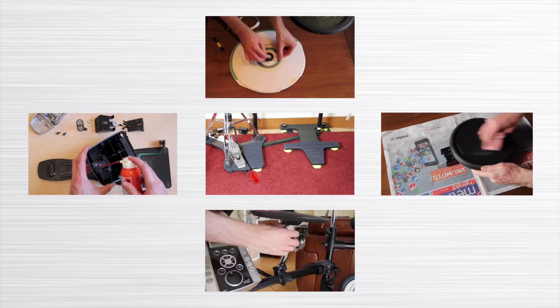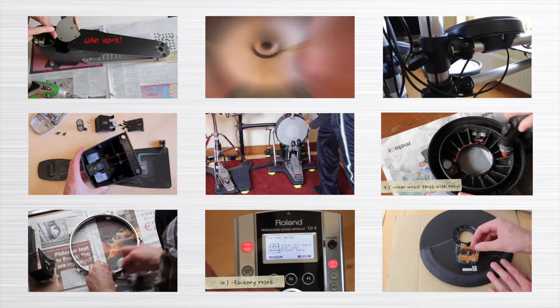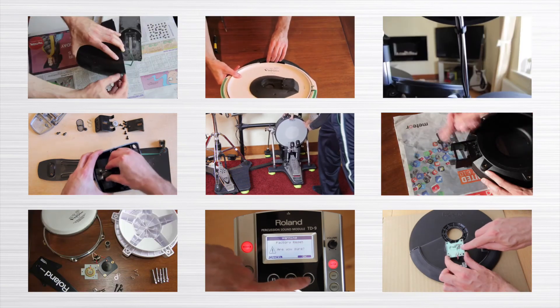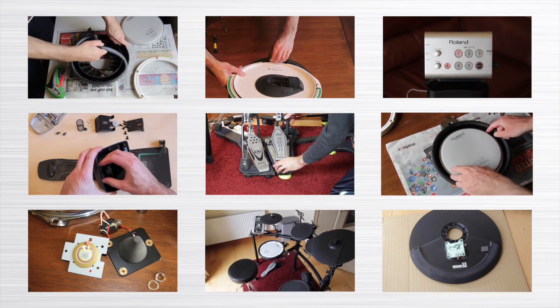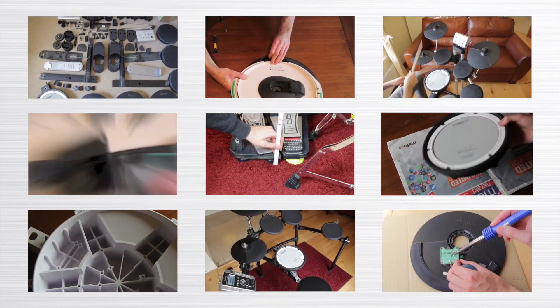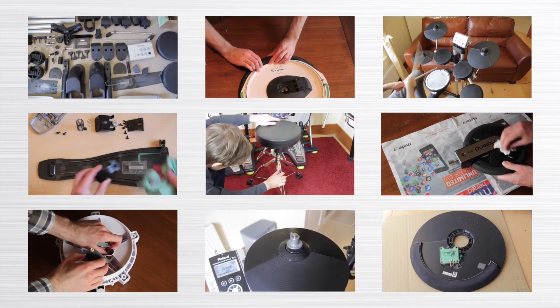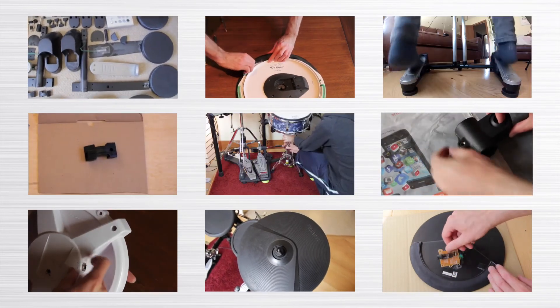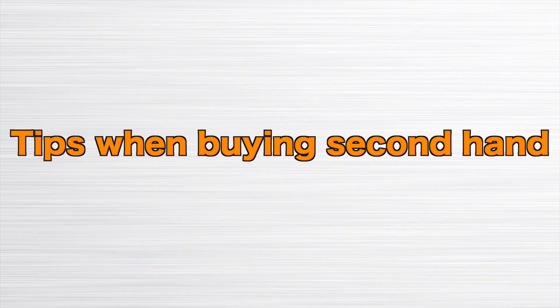Most other issues are fixable if you are a handy person. We provide a lot of videos on how to fix broken Roland gear, but you still need to be able to improvise — both spare parts and repairs can be expensive. If you still want to buy a kit with normal damage, try to push the price down.